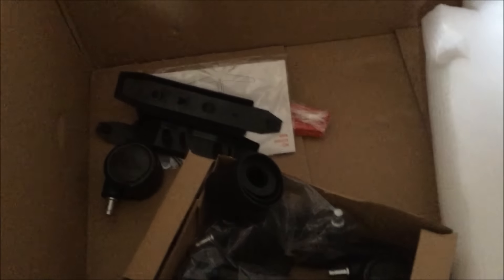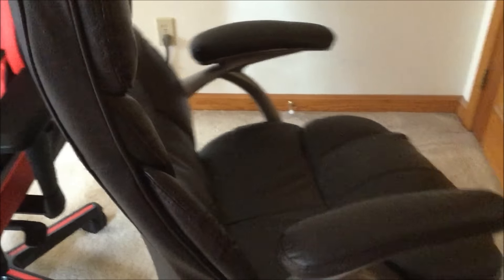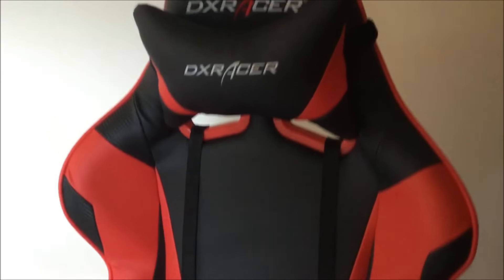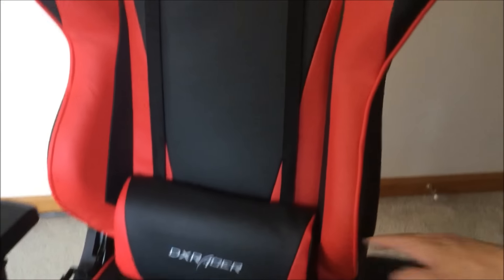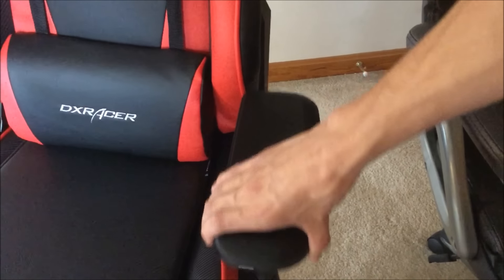I'm going to build this and I will be back. This is my old chair — it's a regular office chair I've been using for my gaming, and I have upgraded to the DXRacer chair. This is an amazing chair by the looks — it's the racing version and I enjoy the racing seats, so this is perfect. You've got a nice head cushion up here and a nice lumbar cushion back here.